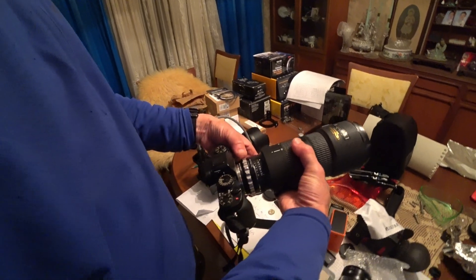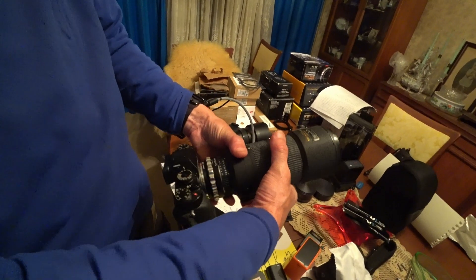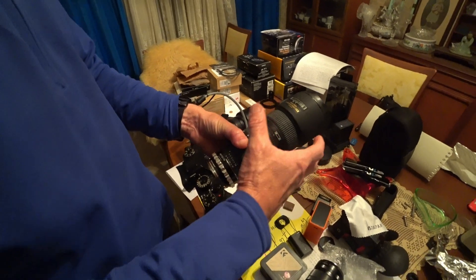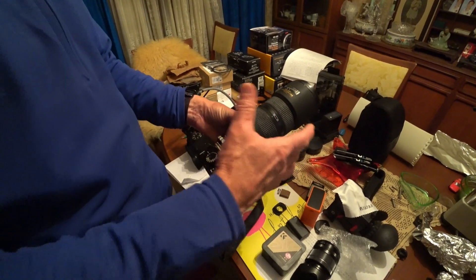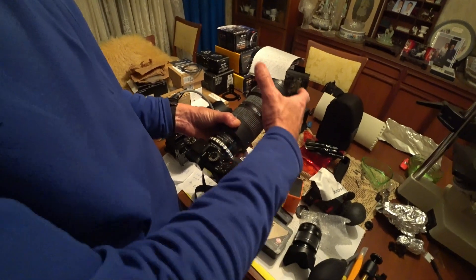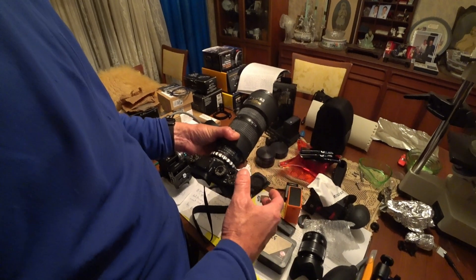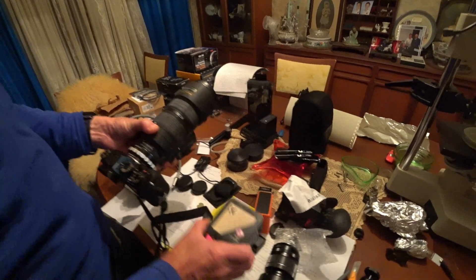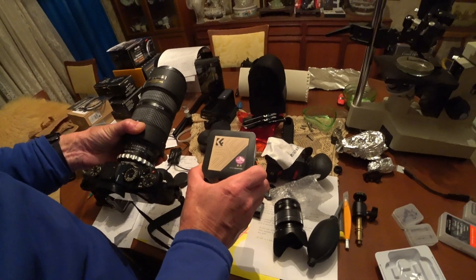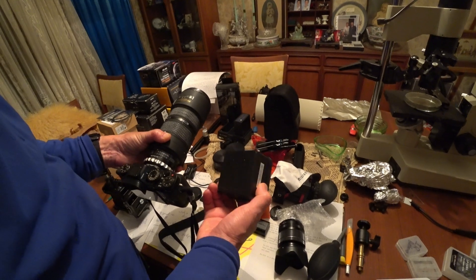That allows full manual control over the aperture. It won't give you electronic control, because there are no electronic connectors to the lens, so you won't get autofocusing. But for cinephotography and full manual control, that's not a big deal. I reckon I can recommend that — the K&F Concept lens adapter. Looks very well made.